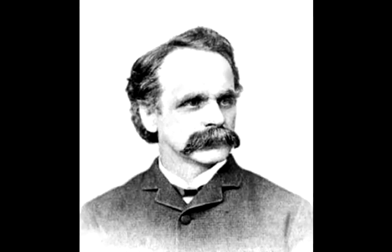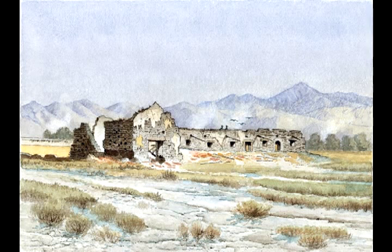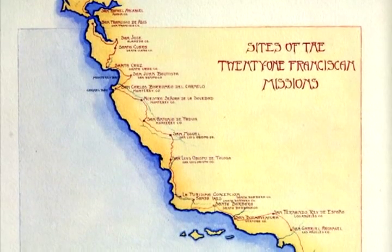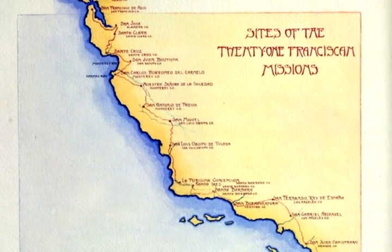To some of the missions he would have taken a steamship, to others the train, to several a buckboard, but some had been abandoned for almost a hundred years — no boat, no train, no wagon. He would have traveled by horseback with his supplies on a pack mule.